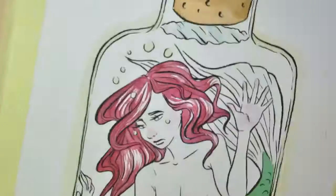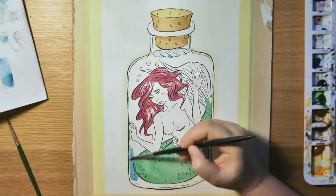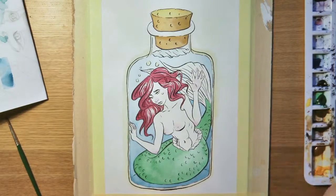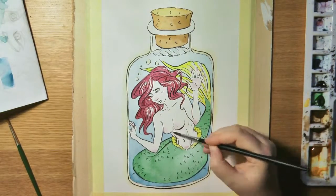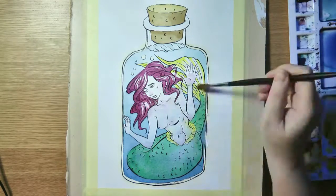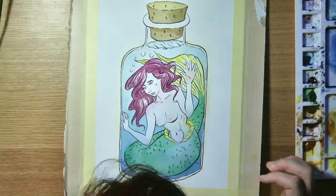Here you can see I added some masking fluid on the edges of the bottle, so I can do an easier wash over the whole bottle to make this gradient wash. And of course I go over with a hair dryer now and then to let the paint dry in between properly.